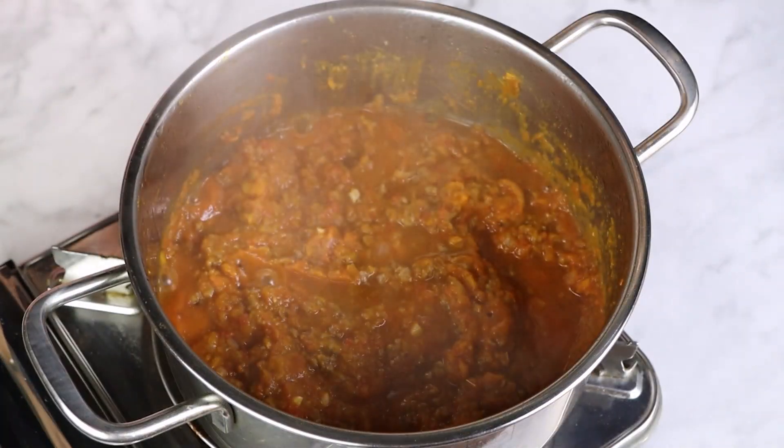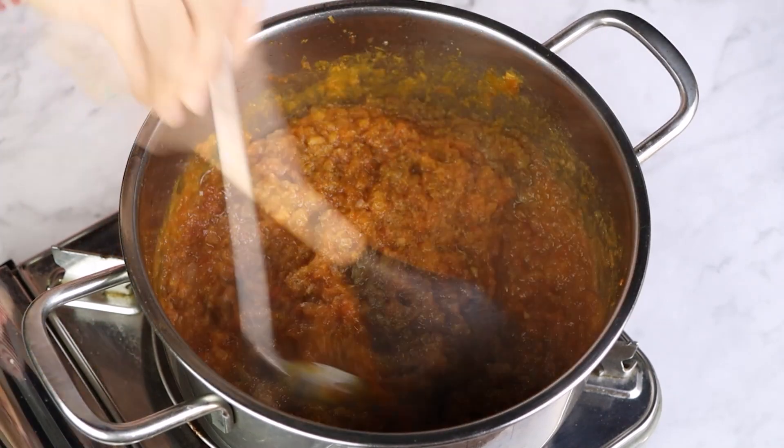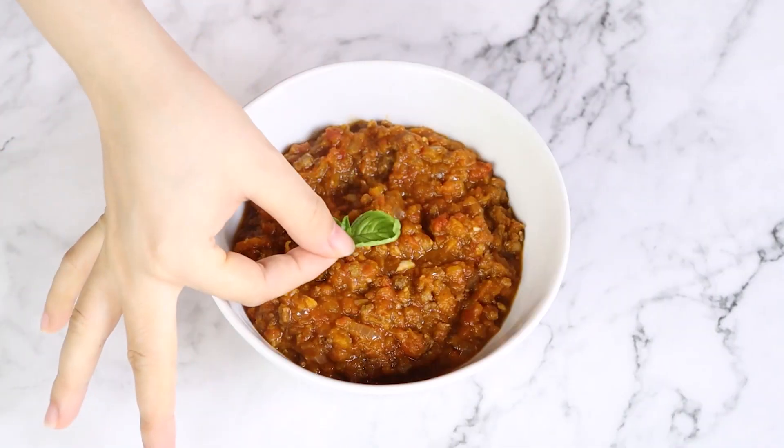Once in a while, come back, remove the lid, and give the pumpkin chili a good stir for good measure. Now we're going to simply ladle it in a bowl and top it with some fresh sliced avocado or your favorite chili toppings.